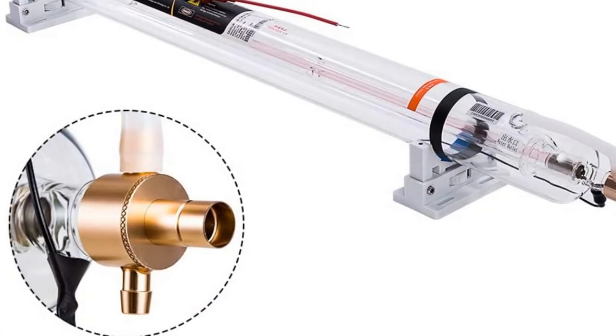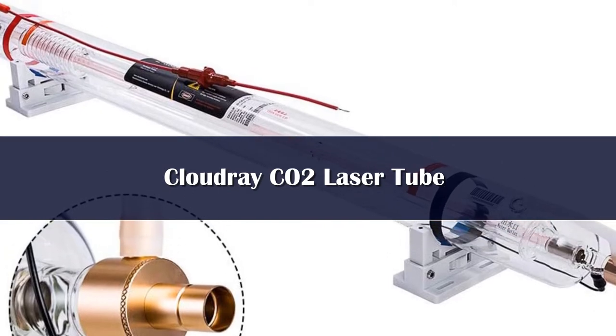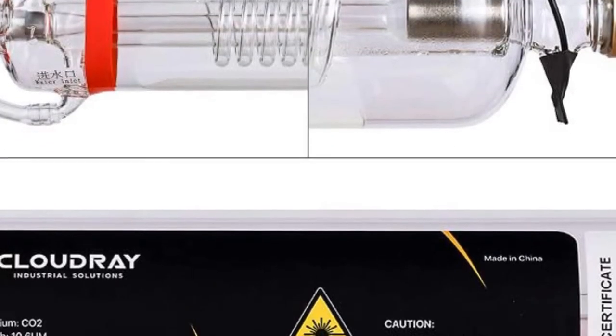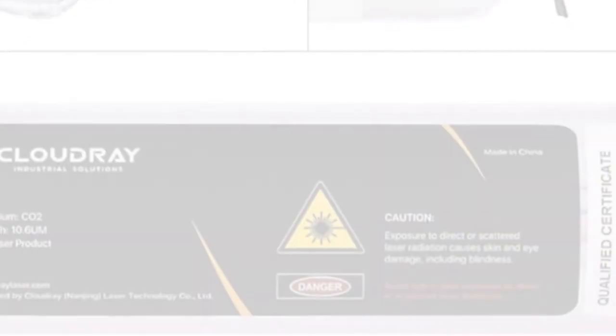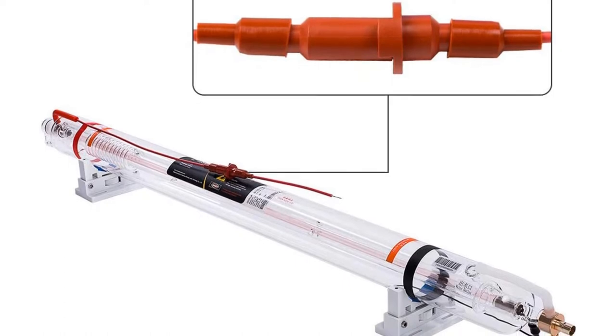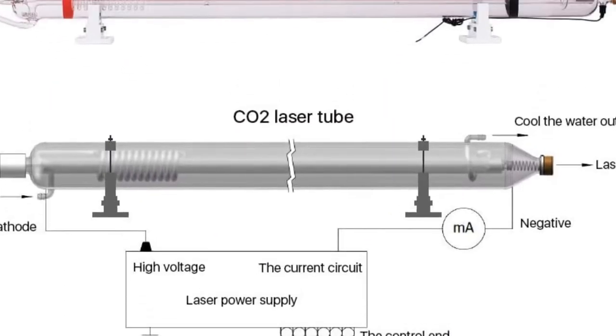Number 3. Model CR90, power 90–100W, length 1250mm, outer diameter 80mm. High quality laser beam with high cutting speed and precise digital control in the process of production. Unique laser coding technology enhances the laser tube power and improves its lifetime.